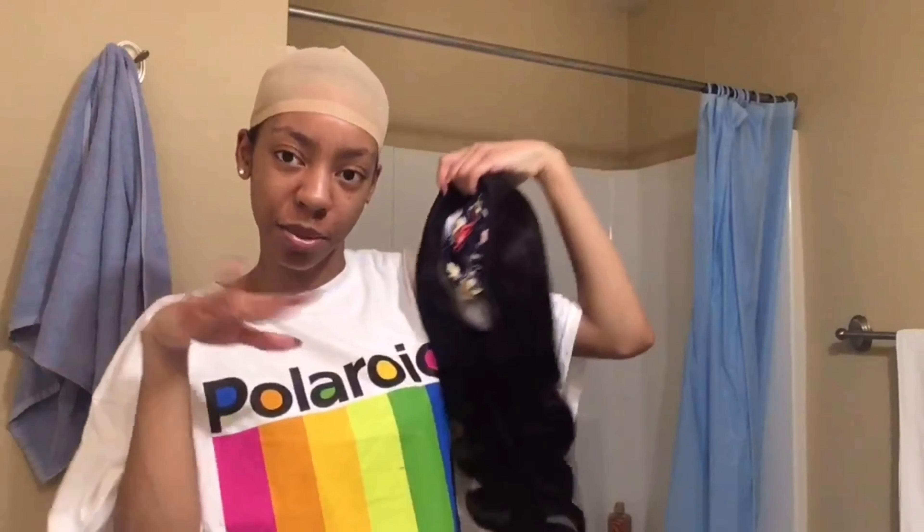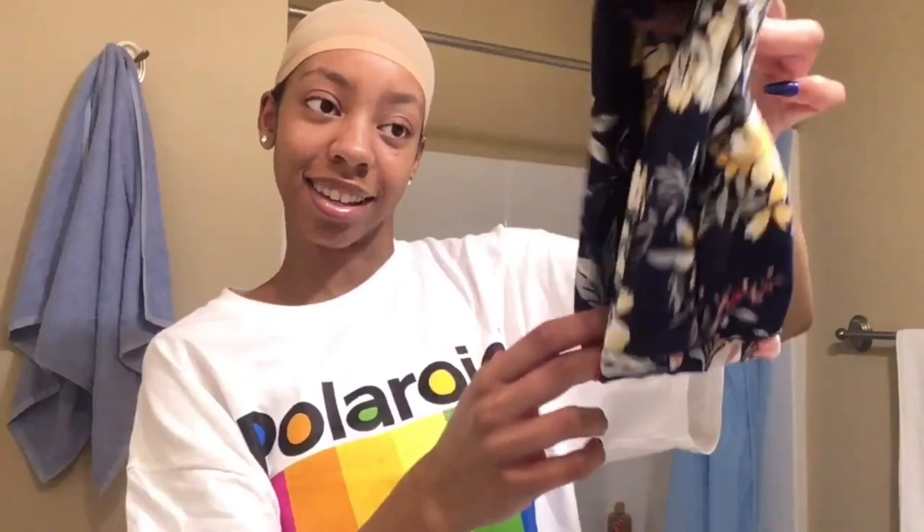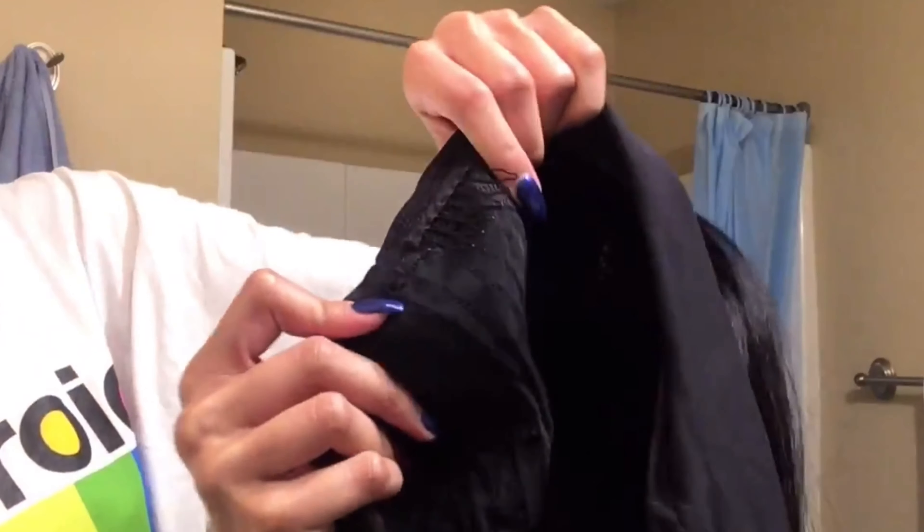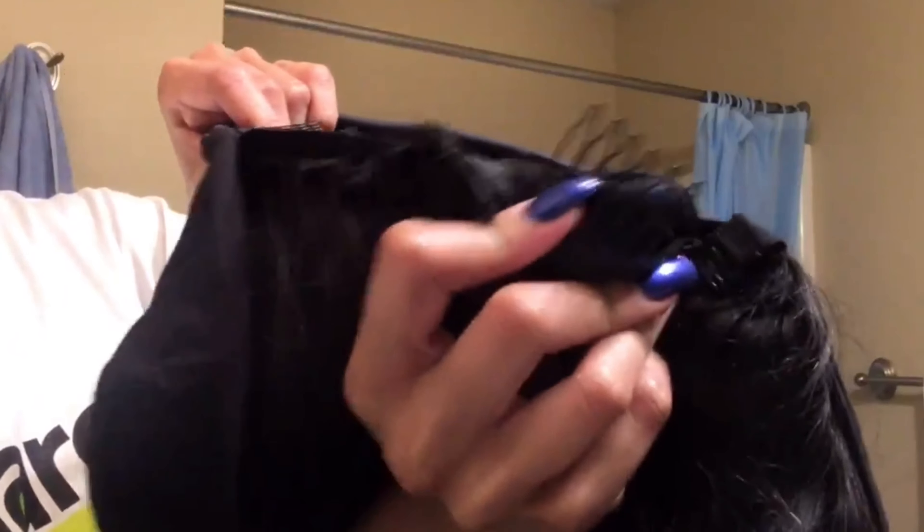Oh my gosh, I've been waiting for this for like the longest time ever. My hands are slippery, so I gotta open it like this. Okay, so this is what the wig looks like — it's a body wig, so it's not exactly completely straight; it's got a little bit of wave flow in it. And they also included another headband — that's so sweet, this one's actually really pretty. It smells the way a wig should smell — like a wig. So it does come with combs: there's one big one up front, one on each side, and one at the very bottom.